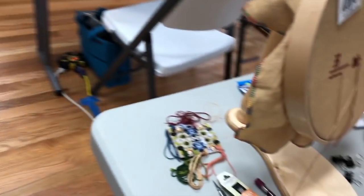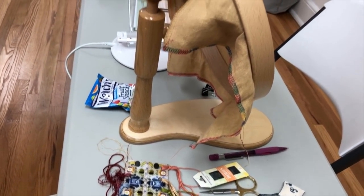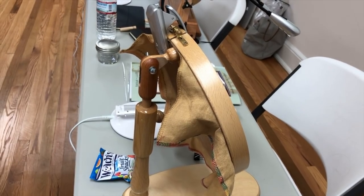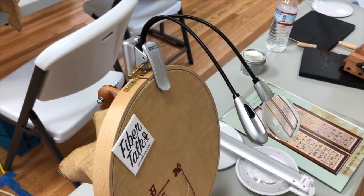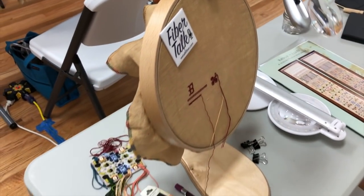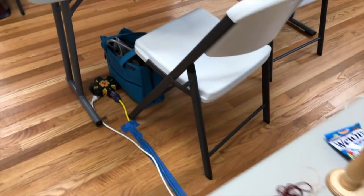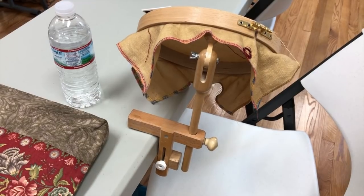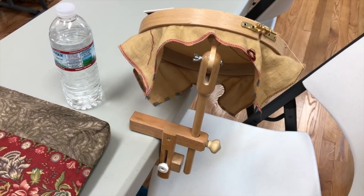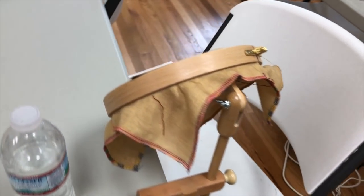A lot of people are using this hoop and fanny stand arrangement with a hoop on it. This one here has a little LED clip-on and magnifier clip-on, and several people are using that. Here's another version of that clamped to the table — that particular product, don't know the name of it, but it comes with a couple of different clamps so you can put it on the table.